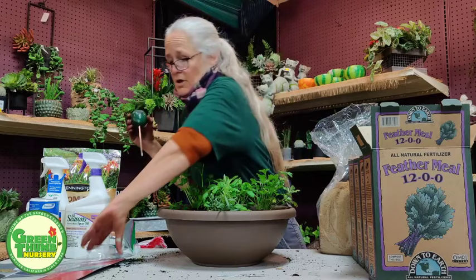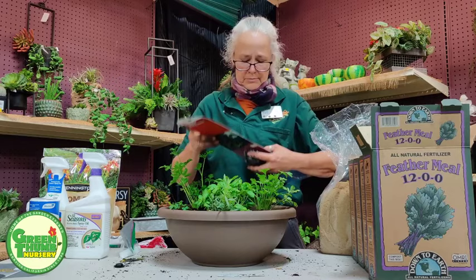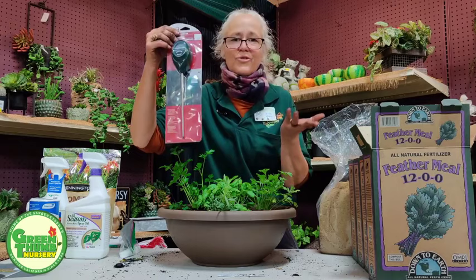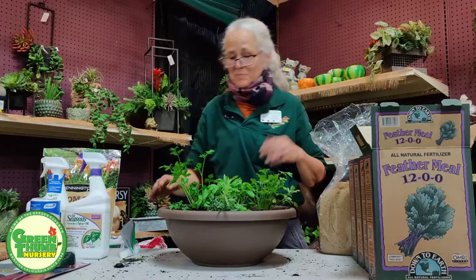You can adjust for plant preferences — some plants like blueberries and ferns like to be wetter. And this little moisture meter only costs $8, so for $8 it's a really good buy. It gives you more security, especially if you're just starting out, because what discourages most people is having their plant die.